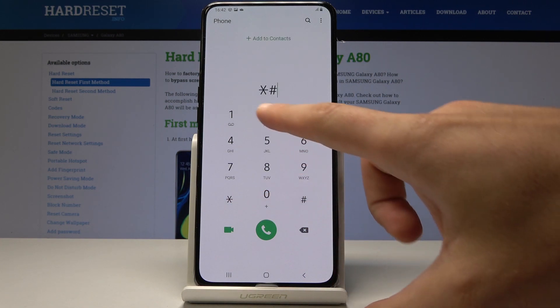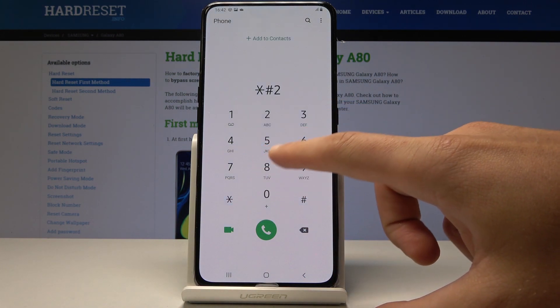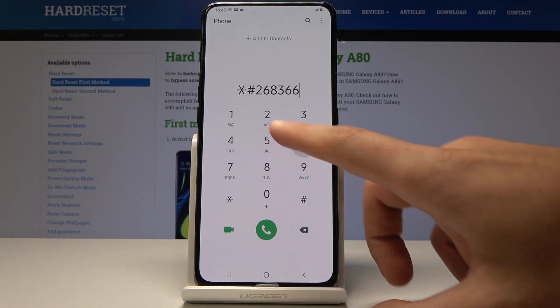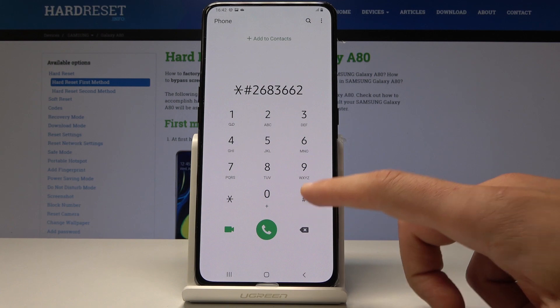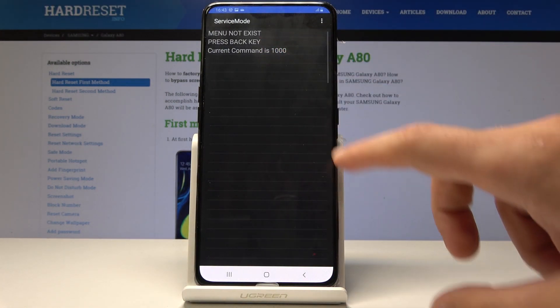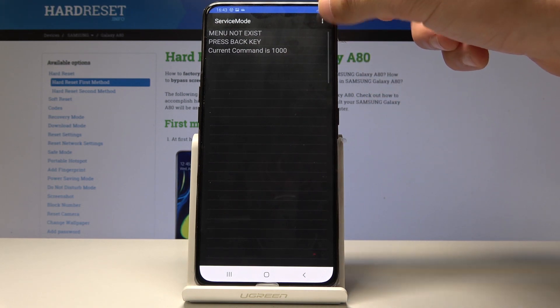You can also enter the advanced service mode using asterisk pound 2683662 pound, and here you've got more information as well. You can also use the more key for further options.